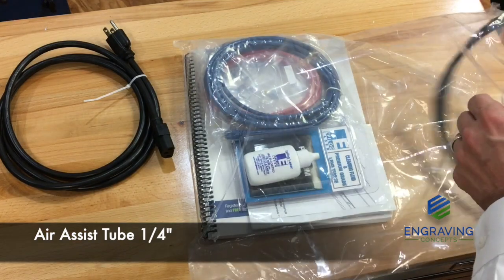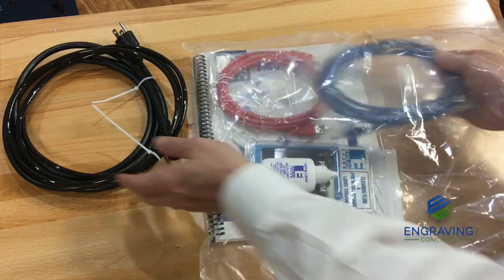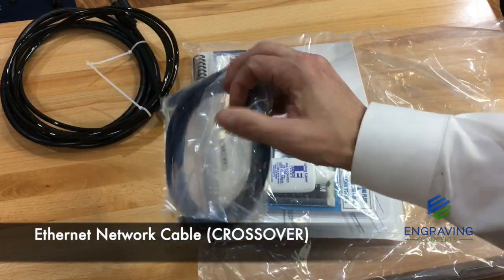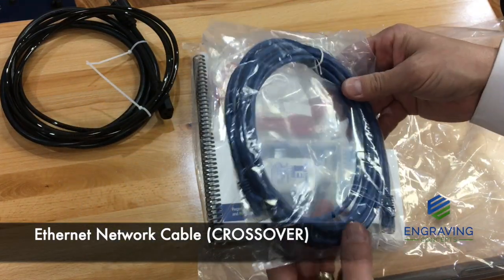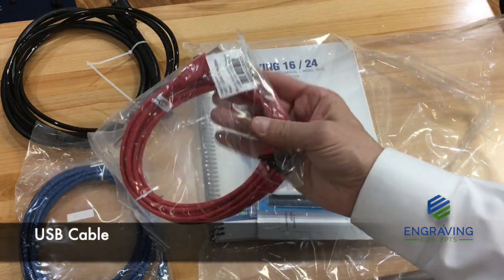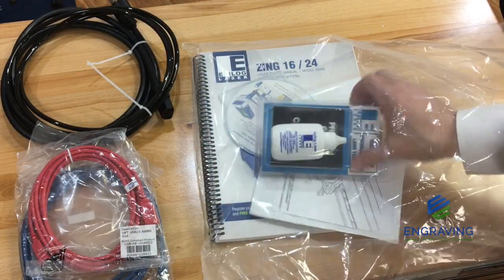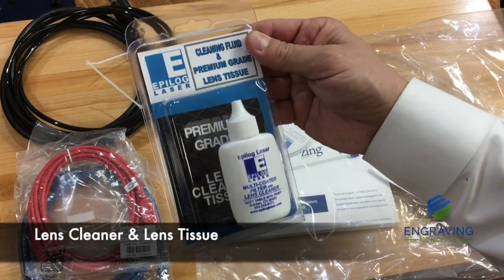Next, we will have a quarter inch black air assist tube that goes from an air compressor to the back of the laser. Then, we have an ethernet network crossover cable that's meant to go from the computer or laptop to the laser system. Next, we have a standard USB cable. Also in the kit is the lens cleaning solution and some lens tissues that you use to clean the lens and the mirrors.